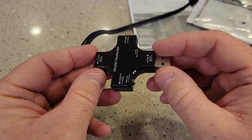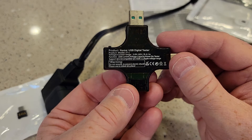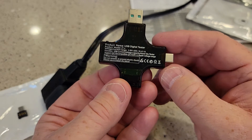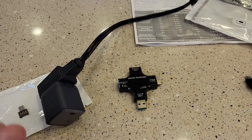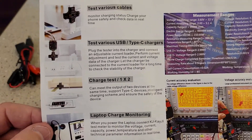There's a micro USB input on it. It handles 3.6 volts to 32 volts and up to 5.1 amps — that's pretty good. The manual is written in English and it's got some good tips on how to use it, with various testing options. It looks like a really nice manual.